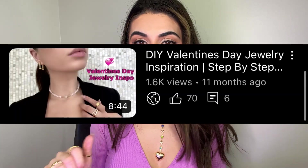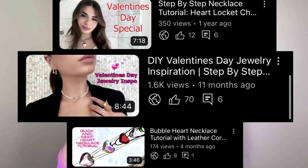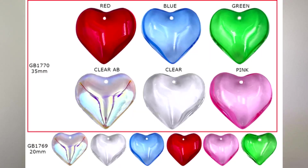Be sure to check out our previous Valentine's Day tutorial to get inspired to create different pieces. We have heart lockets that you can also utilize to create these pieces. We also have these best-selling colorful glass hearts — right now they come in two sizes. I hope you guys really enjoyed this video and got inspired to create your own pieces. Sending you lots of love for this Valentine's Day!